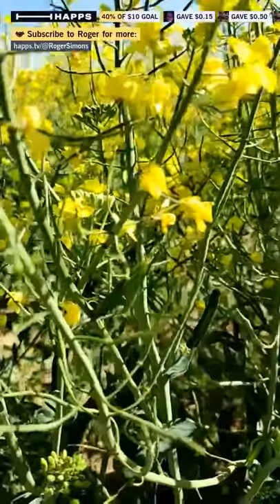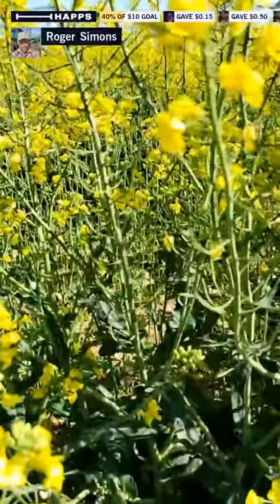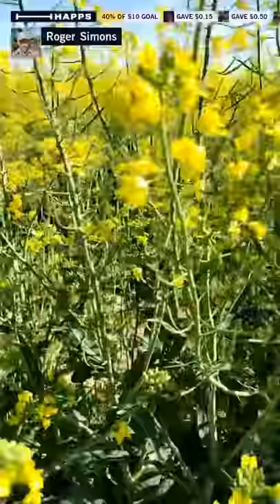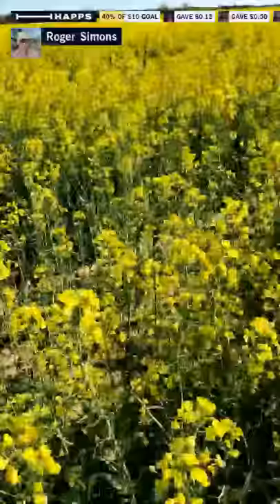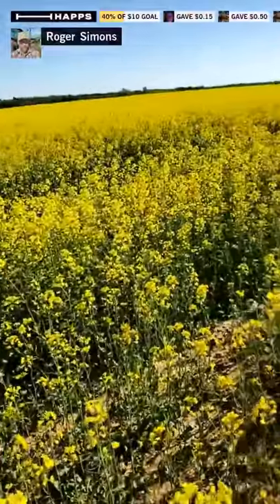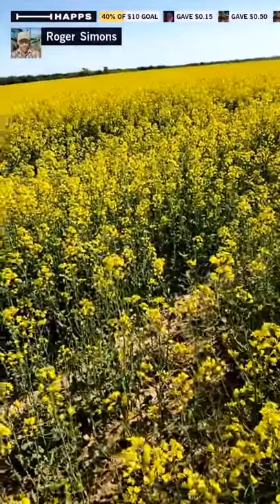After harvest, we'll go through here with the combine and harvest the seeds out of those pods. Those seeds will go to a crusher, because it's an oil seed crop. They'll probably end up at Producer's Pride oil mill in Oklahoma City, where the canola seed gets crushed — they basically squeeze the oil out of it.